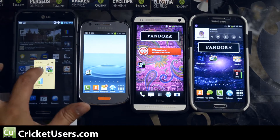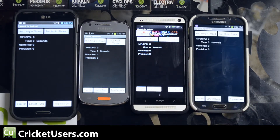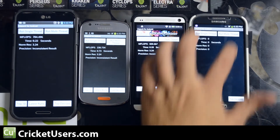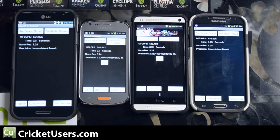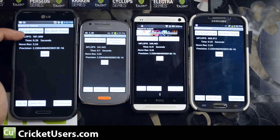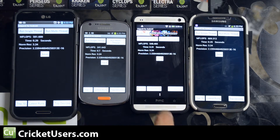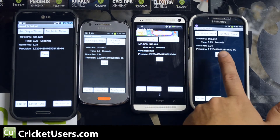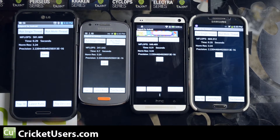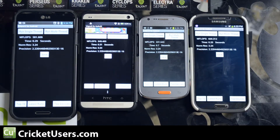The next test we're going to be running is LINPACK. We're going to run it until we get a consistent score from each device. We're going to run multi-thread. So: 581.609 with a time of 0.29 seconds; 241.643 with a time of 0.7 seconds; 549.403 with a time of 0.31 seconds; and 669.32 with a time of 0.25 seconds. It's not surprising that these three devices pretty much have the same score, with the Samsung Admire 2 trailing.